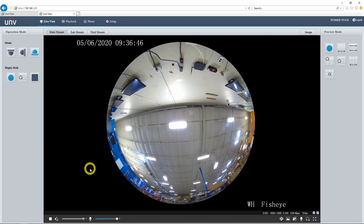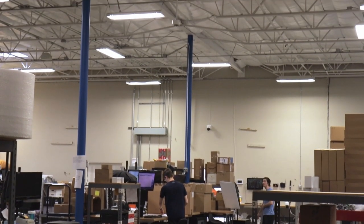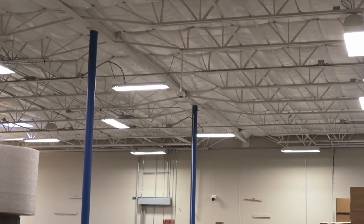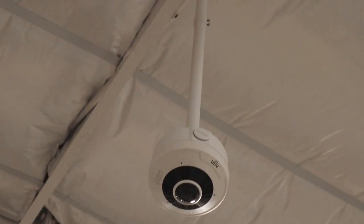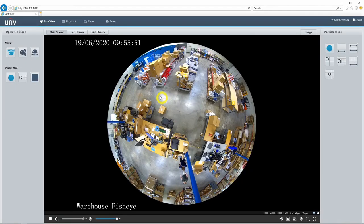Now we're actually going to check out a live install of one of these fisheye cameras right here in our warehouse. We have this installed on the ceiling in the center of the room. Since installation height is important when installing a fisheye camera like this, we do have this mounted to a pole mount — if we just had it mounted directly to that ceiling beam, the image probably would not look as good. Here we can see pretty much the whole warehouse on this fisheye lens. We have a pretty big warehouse, but here we can see all four walls, the entrance, our receiving area, and all these different warehouse shelves. It's pretty amazing that from this one camera we have this huge field of view.